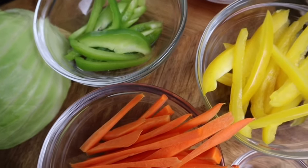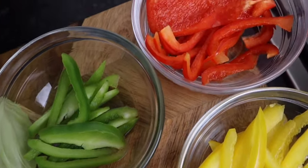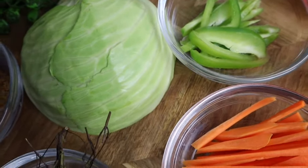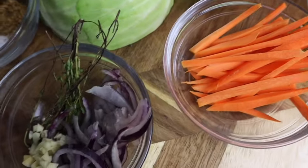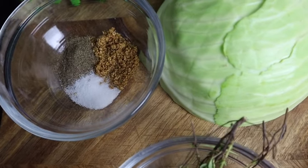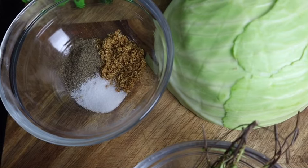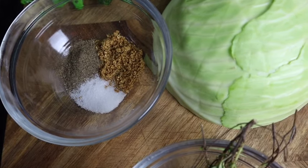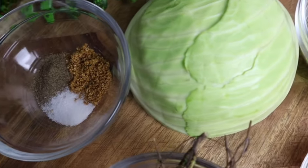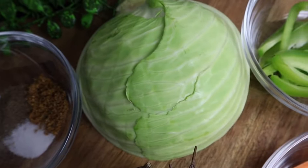Hi guys, welcome back to my channel. Today I'm gonna make some Jamaican steamed cabbage. So these are all of my ingredients that I'll be using. I'm gonna start off with my seasoning — here I have half a teaspoon of all-purpose seasoning, half a teaspoon of black pepper, and half a teaspoon of salt.